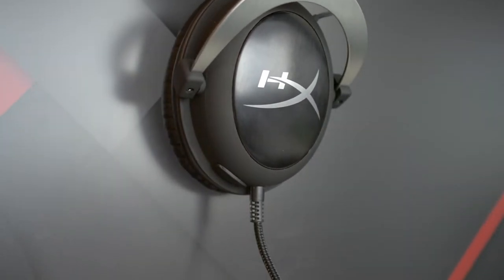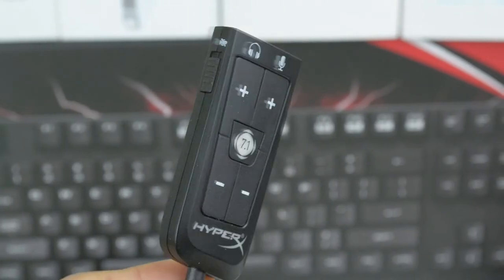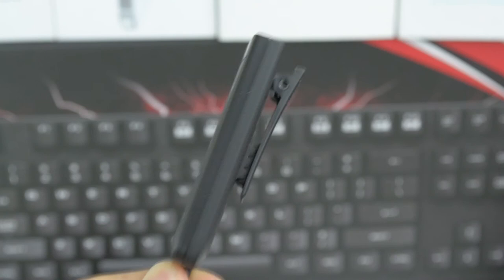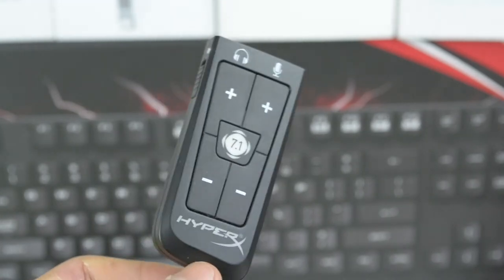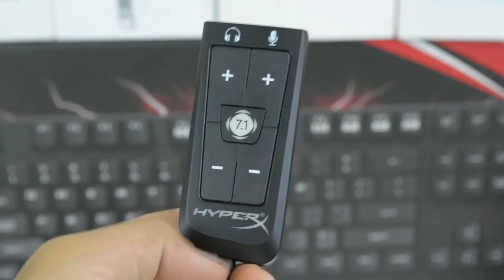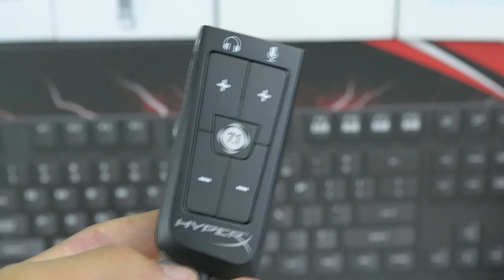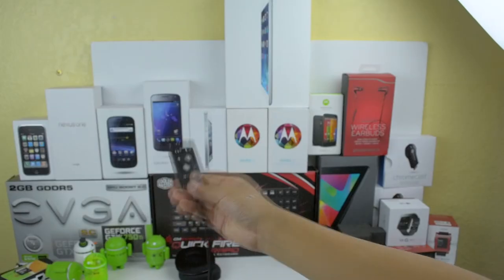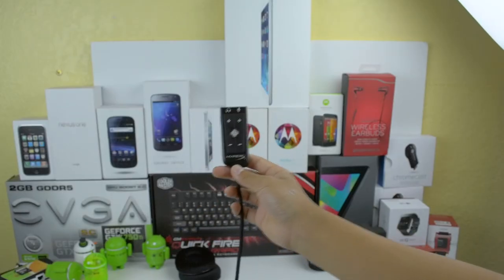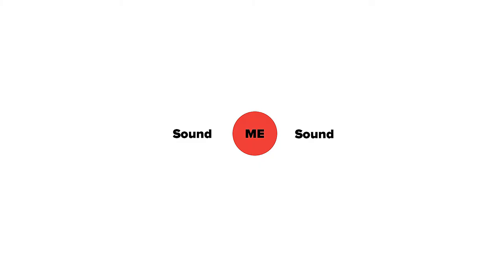Finally, we talk about the sound quality and the virtual 7.1 surround sound. The included dongle has a braided cable and connects via USB to your computer. The dongle clips to your shirt or your mouse pad and on the side there's a mic mute switch. There are also volume rockers for both the headset and mic volume and there's an illuminated HyperX logo. Most importantly, there's a big button in the middle to turn on the virtual 7.1 surround sound. I noticed that the 7.1 surround made the sound feel a lot more distant and like it was coming from a wider soundstage.